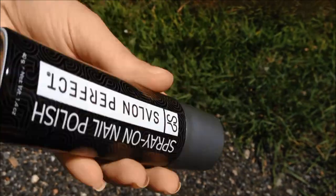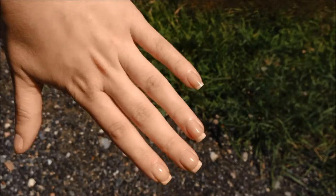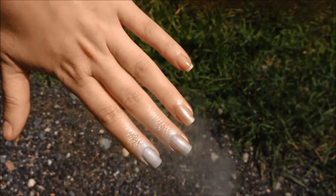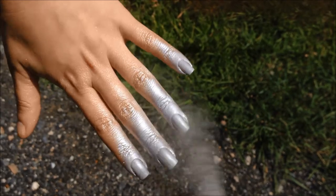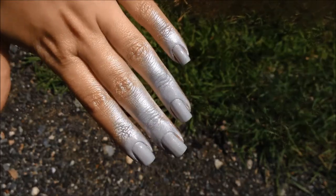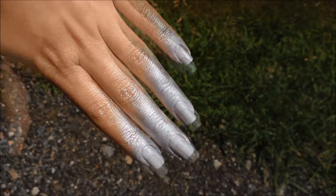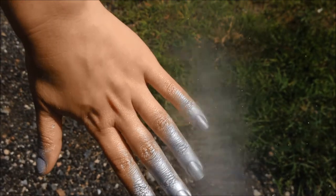Shake well and hold your hand about 6-8 inches away from the spray. Carefully spray one layer over all your nails and let fully dry. Once dry, repeat the previous steps by spraying on your second coat.